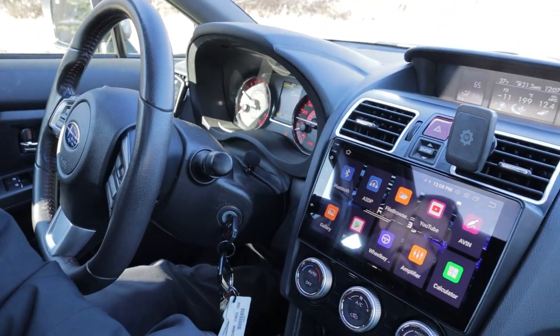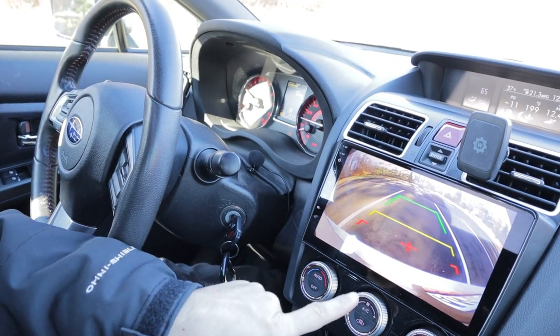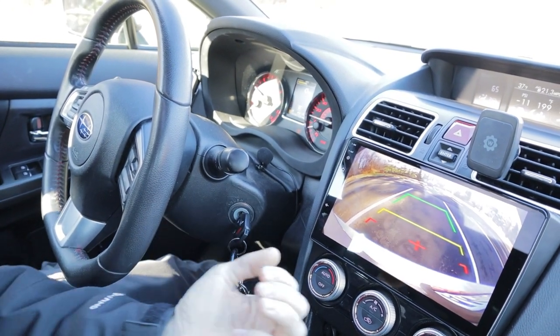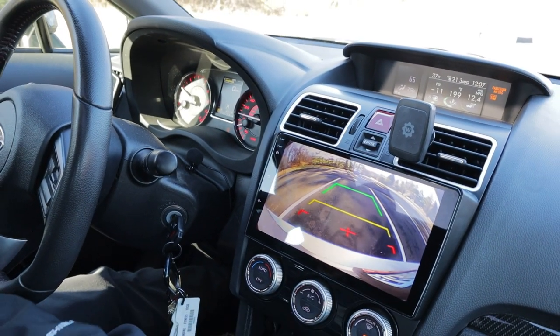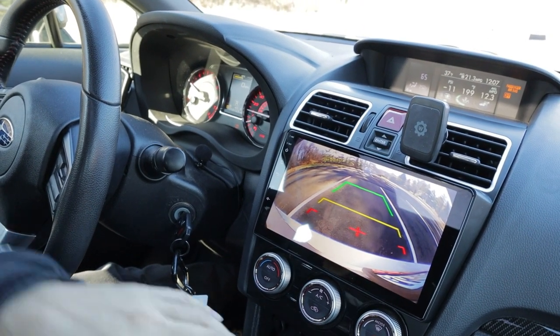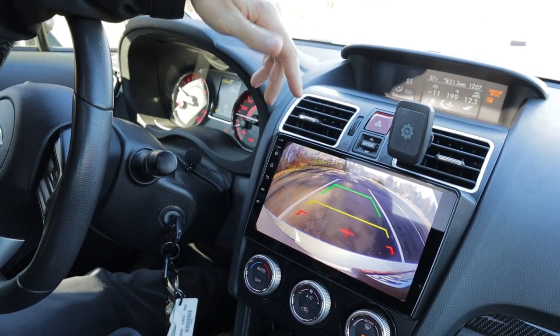The reverse function worked instantly for me. There weren't actually any extra wiring I had to do because the harness from the stock setup has a pin that goes straight into the back of this unit. I just literally plugged in the normal - I think it was the eight-pin or six-pin from stock - into the back of this and it worked instantly.